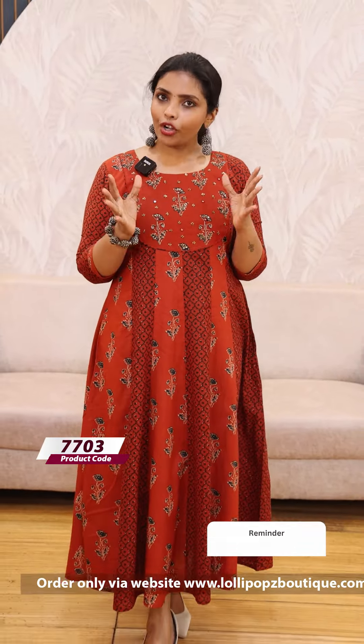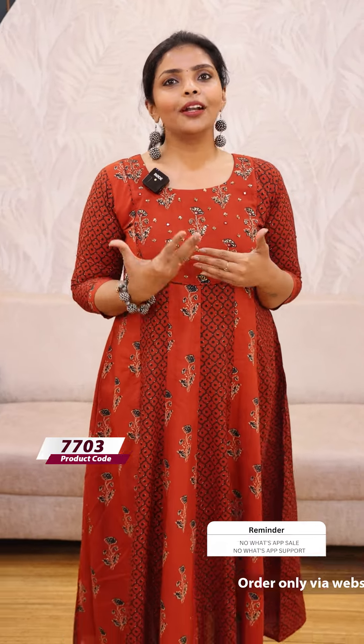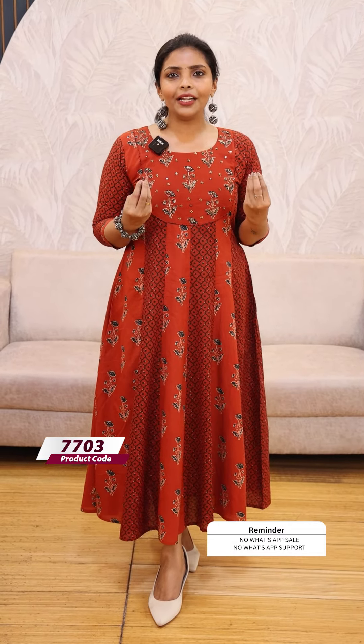Hello friends, I am Shruti from Lollipops. Today we are going to show you a beautiful panel cut and patch panel. This is a cotton fabric. Because we are very serious about climate change, we are going to make a very comfortable wear. We are going to make a simple patch panel.